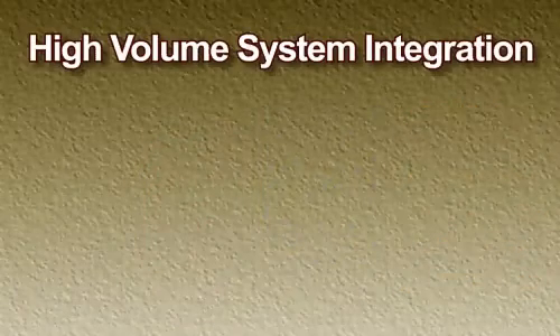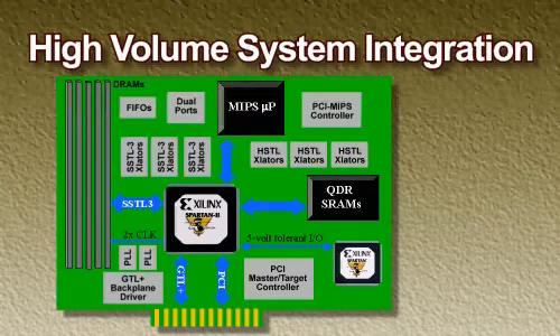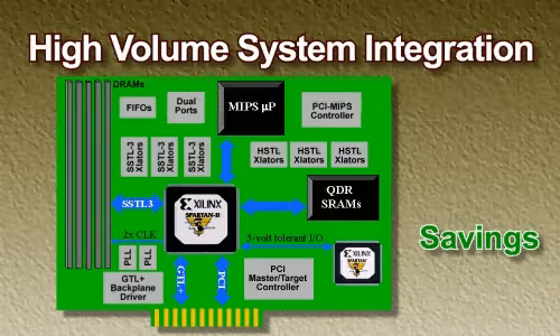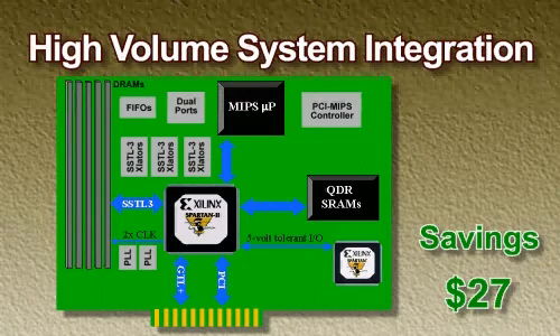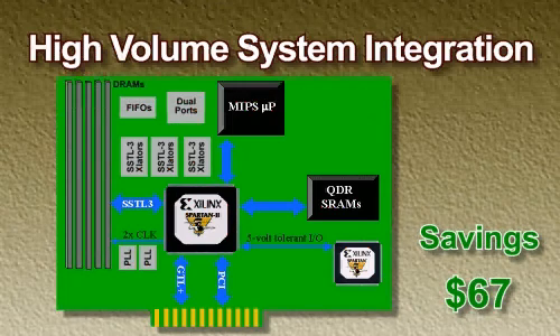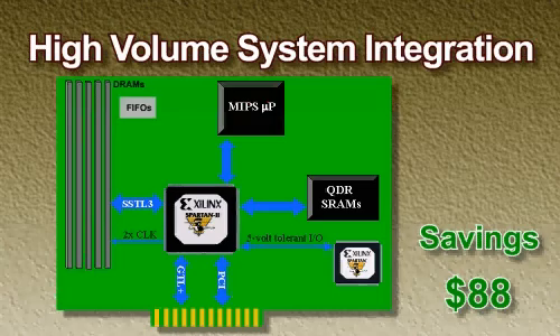The Spartan II family moves the FPGA from glue logic to a system-level component by addressing more than just the logic needs of the designer. It's a solution that eliminates many external components and moves the Spartan II family from simple gate array replacement to system-level ASIC and ASSP replacement. Those savings can add up very quickly.